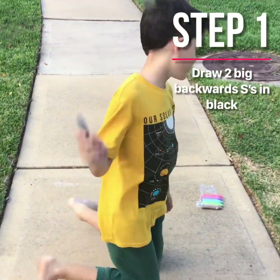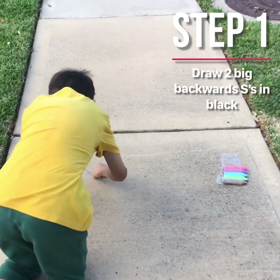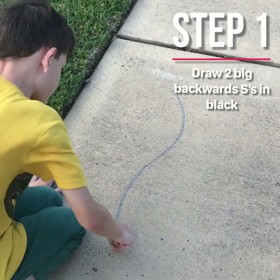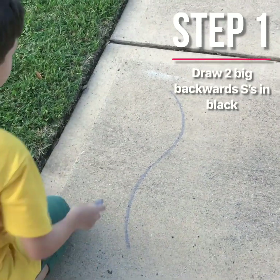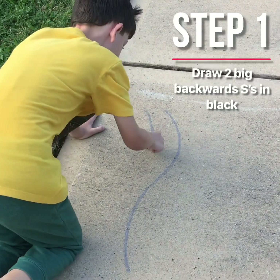Step one, you're going to take a block and then you're going to make a big backwards shape, and then you're just going to do that one more time to the right.